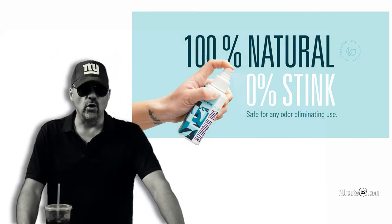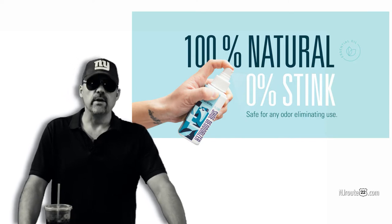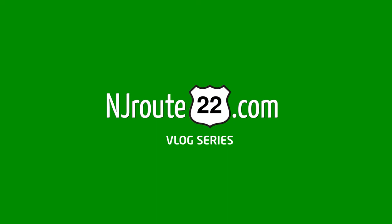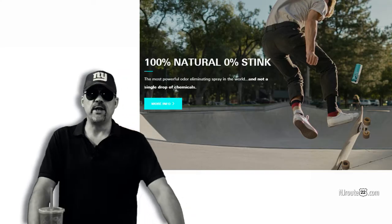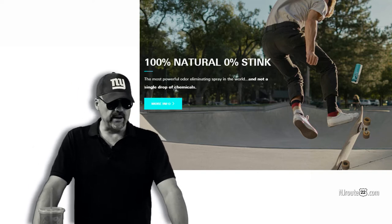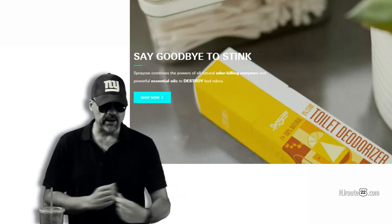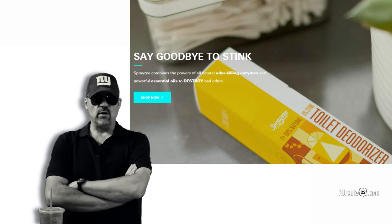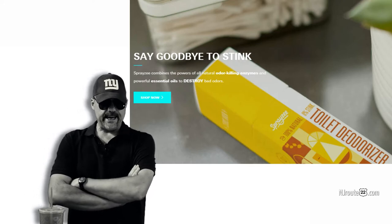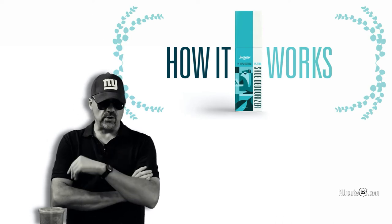Today we're going to talk about a product called Spray-Z. It's an all natural odor neutralizer. NJRoute22.com here with another product review. I think a lot of people might be interested in this. They're odor neutralizers, and they have three kinds.